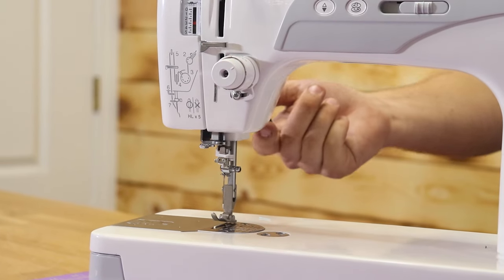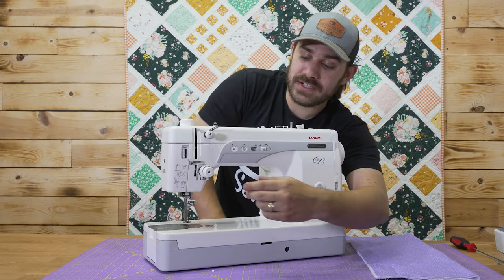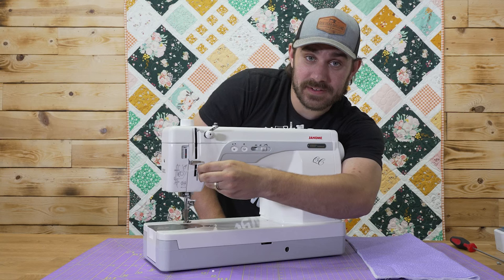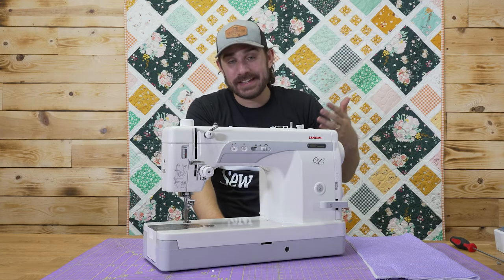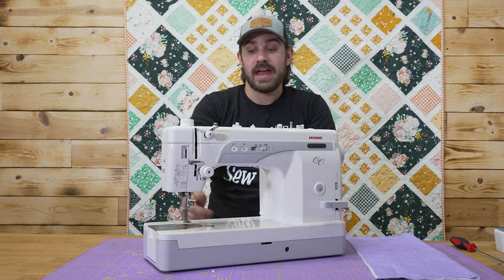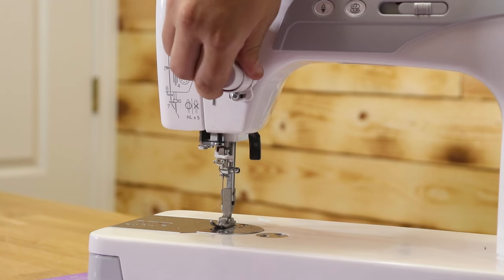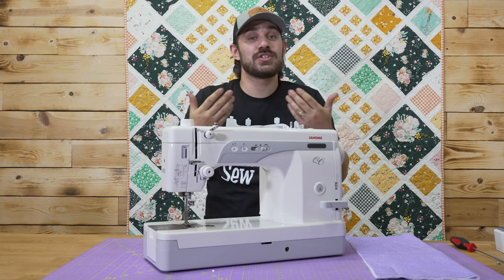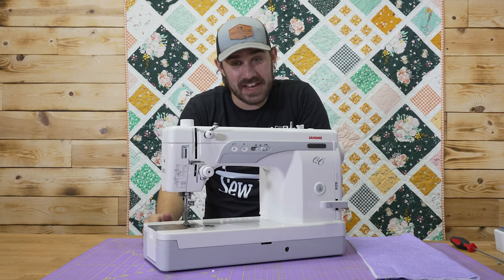If you put your presser foot into the utmost right position, these tension discs have separated and they are open. That allows your thread to easily glide into the tension discs. As soon as you put your presser foot down, this now becomes tight. Due to that tightness, we've now added tension to our thread, and that's how our machine operates and runs.